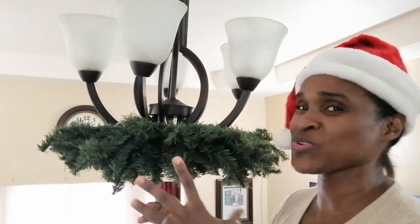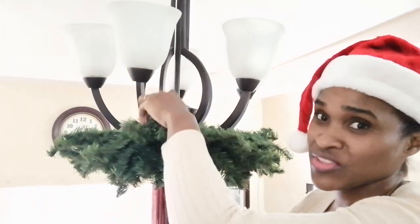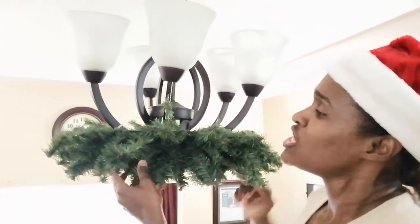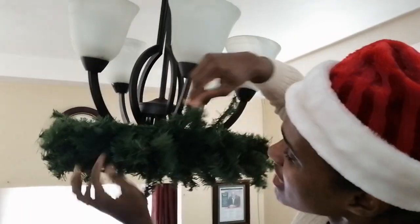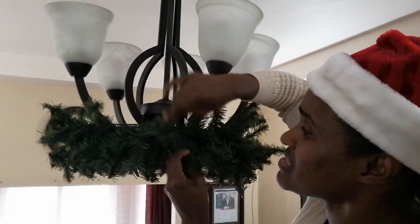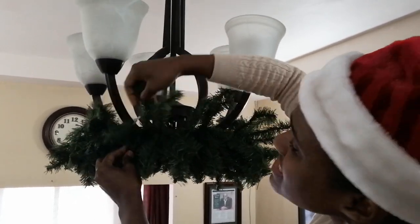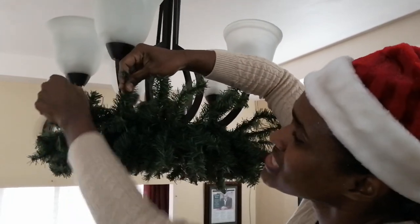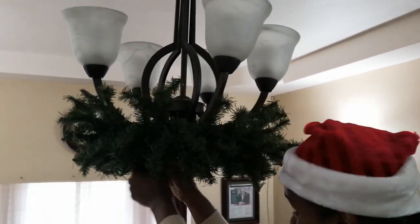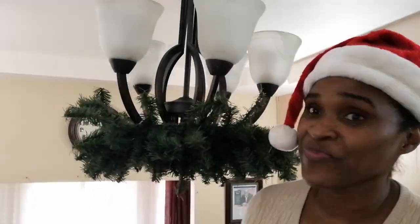The next step is to open your wreath — you're going to fluff it up a bit. They call it 'shushing' in decorating; I can't believe I just said that! You're going to open it up and spread the branches — or leaves, or stems, or sticks, whatever you call them — around. Make sure it's nice and full, especially at the bottom. Pull it down neatly.